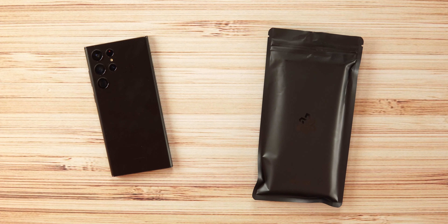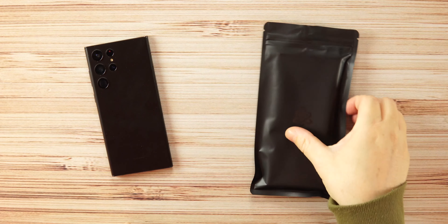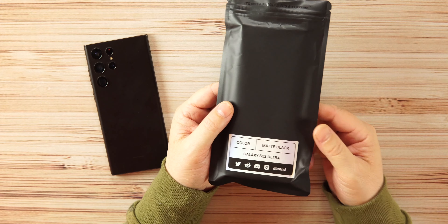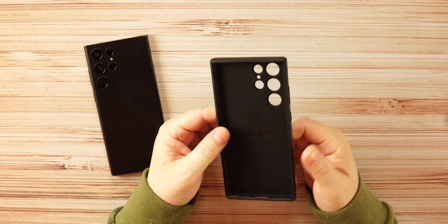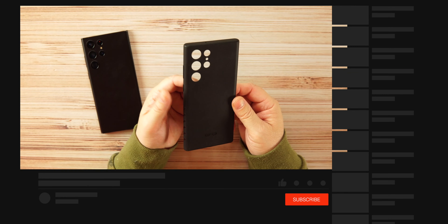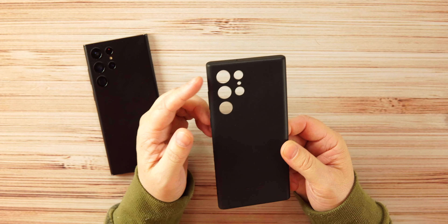Welcome back, guys. Today we're checking out a case from dbrand — the Atomic Grip Case for the S22 Ultra. I have the black S22 Ultra here. You can see the retail packaging on the table, the atomic logo, the grip branding on the bottom, and on the back: color is matte black, S22 Ultra from dbrand with all their social media links. The price on this case is $19.99 on their website — I'll drop a link below.